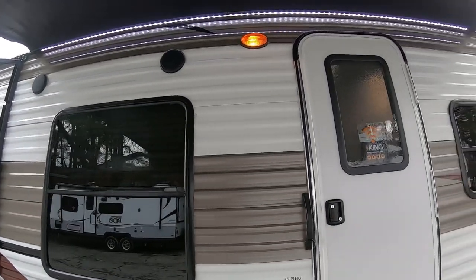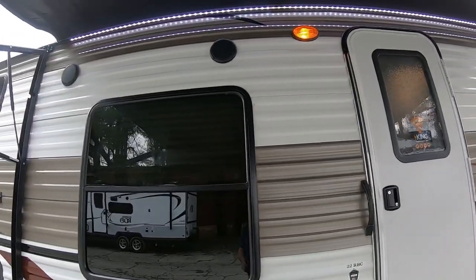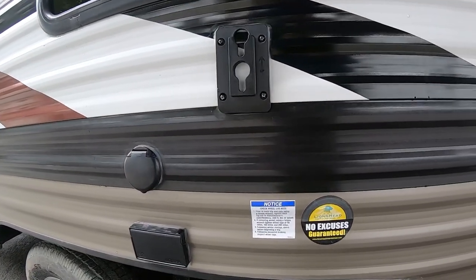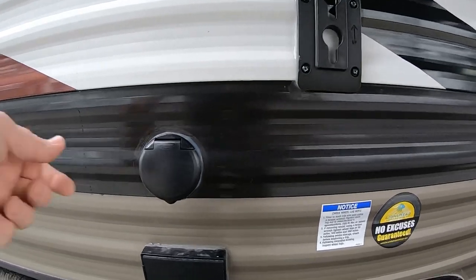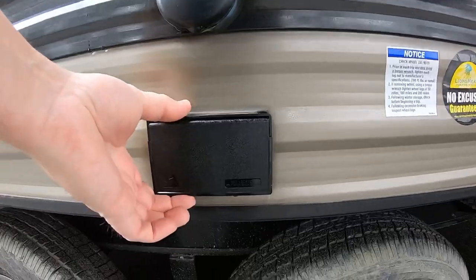Underneath the awning you'll see an LED light strip. You have two speakers above the window. Below the window there's a TV mount — this lets you bring your kitchen TV outside. It just comes right off the wall and hangs right out here, and when you do that you've got antenna carryover and power carryover.